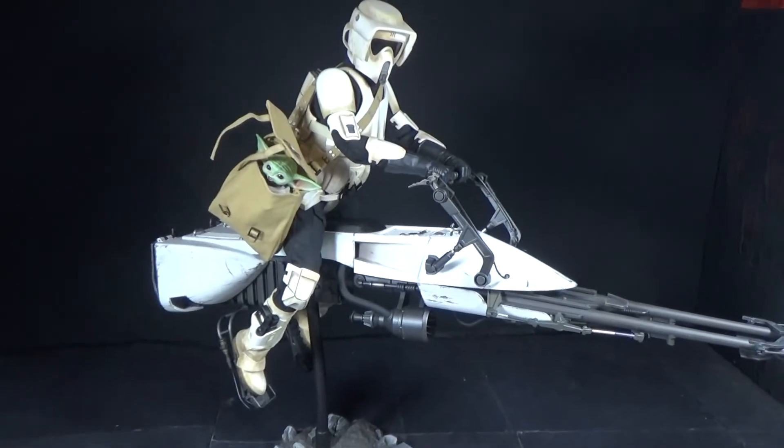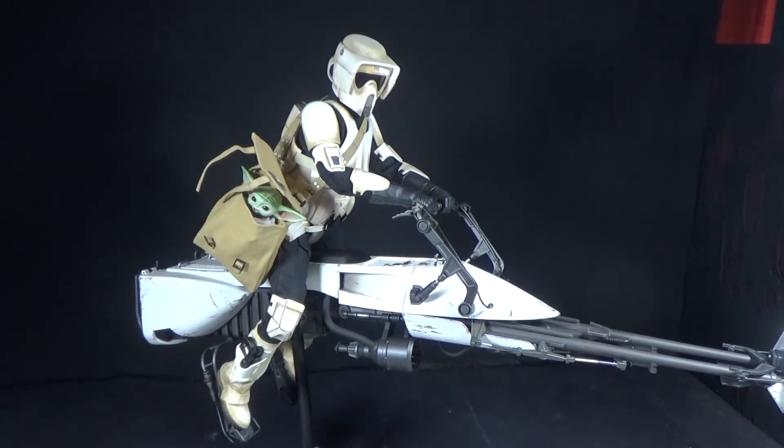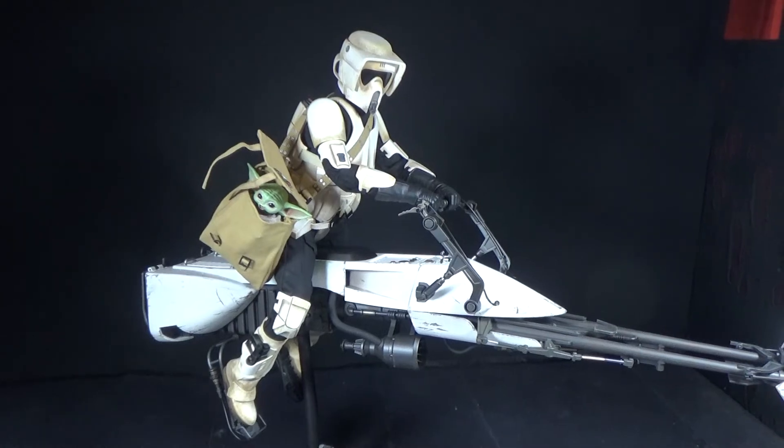There's Grogu hanging out in the bag while he's strapped to the Biker Scout's shoulder, getting ready to get punched in the head for no reason.